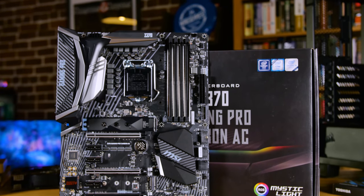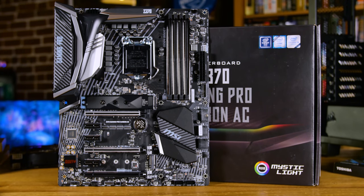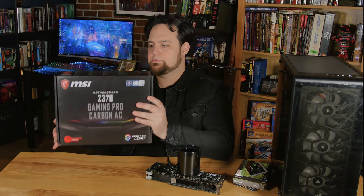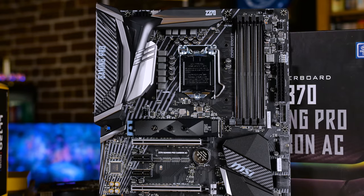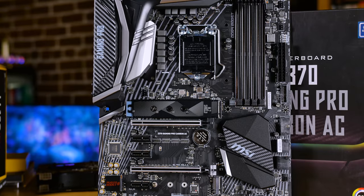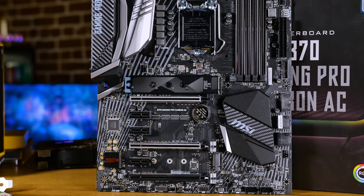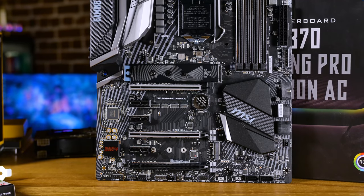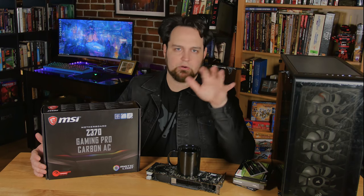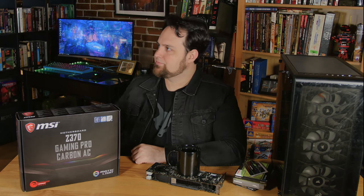For the motherboard we've got the MSI Z370 Gaming Pro Carbon AC. This is the second one of these I've used — I chose it because it has a ridiculous amount of bells and whistles for the price, it has RGB, it was very easy to overclock, really stable, and my boot times were super fast. We'll probably do a follow-up video once everything's put together to show how it's all running.